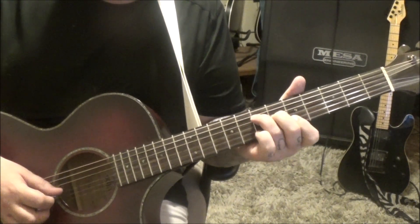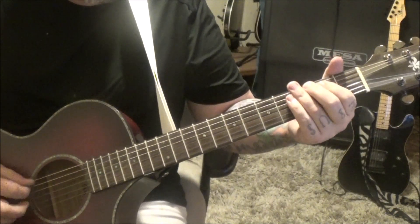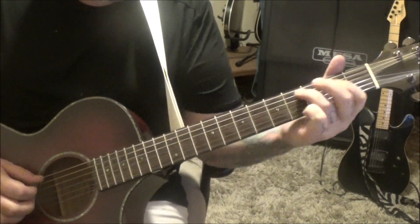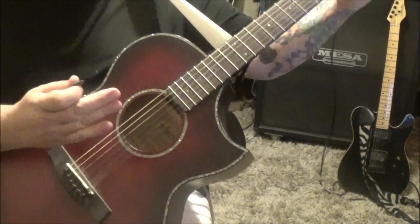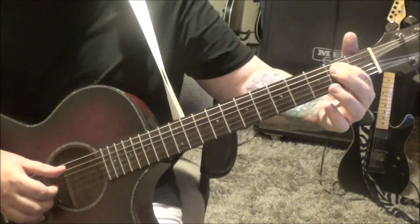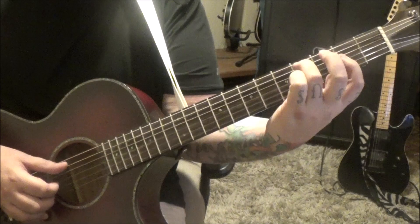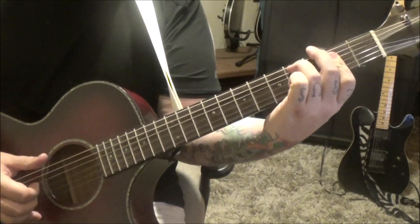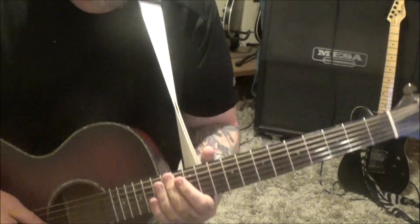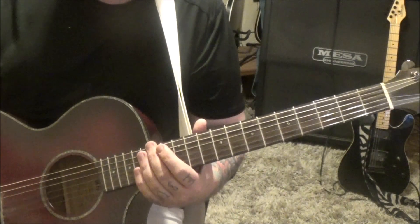Then 2A, open G and B — you can hybrid and use two fingers, or hide the pick, thumb index, middle. Same thing but 4A, barred 2nd fret, G, B. Then section 1B from the star — start from there and finish the section, that'll take you to like a little turnaround ending.